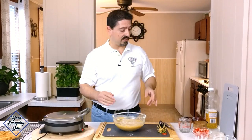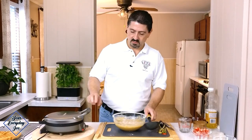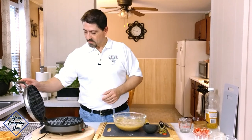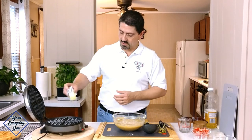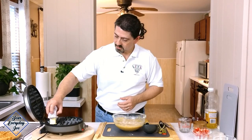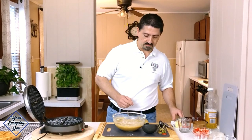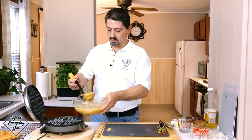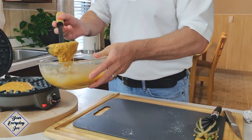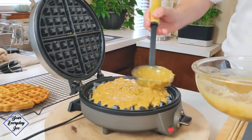Our waffle iron is ready. I've got my Cuisinart waffle iron set between three and four — I don't want it too cooked, I want it a little on the softer side, more like a cake. Let's open that up. Before we do anything, I want to get a little bit of oil in there — you can use vegetable oil or a little bit of butter just to coat it so the waffle releases easily. Get a couple of scoops in — remember, this batter is for two waffles. Spread that out.